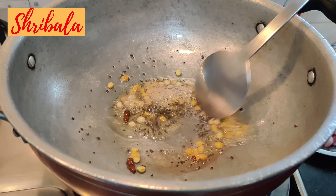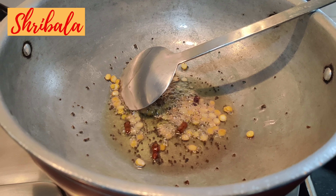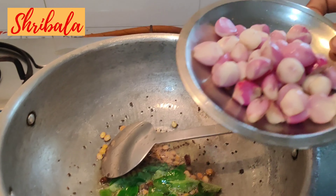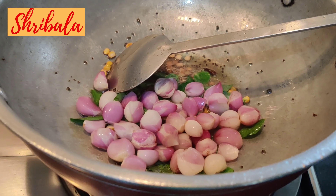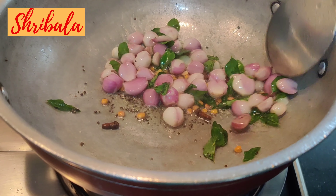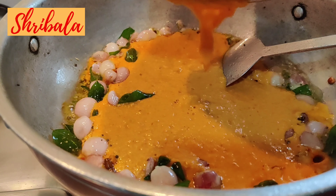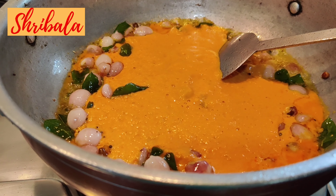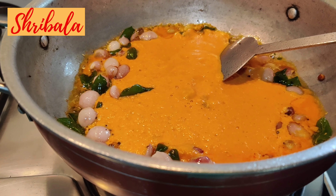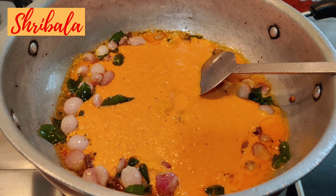Clove is a very very important ingredient — it will give a very nice flavor. As I told you, it will have a kurma flavor even though it is called a takkali sambar in Salem. Then I'm adding the curry leaves. Now it's time to add the shallots. Kindly remember the shallots are not supposed to be over-fried — they are supposed to remain a little raw.